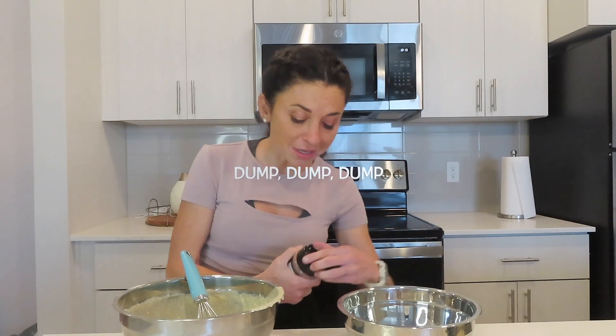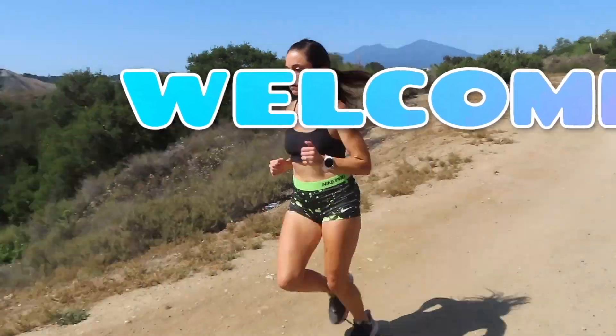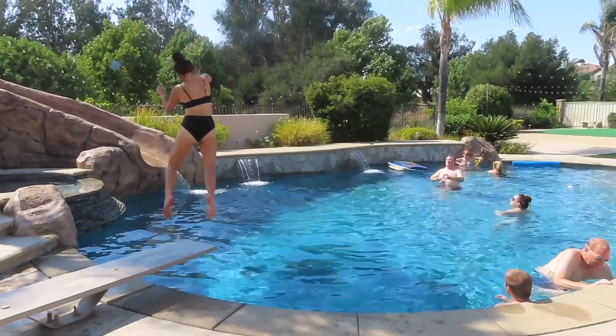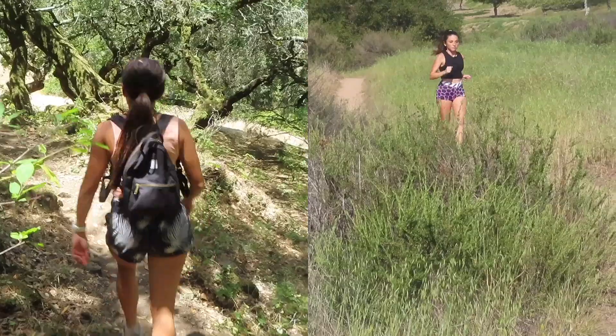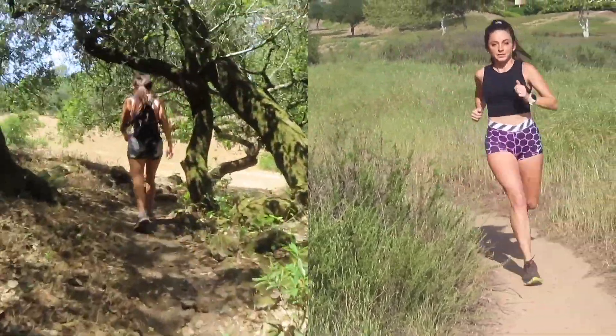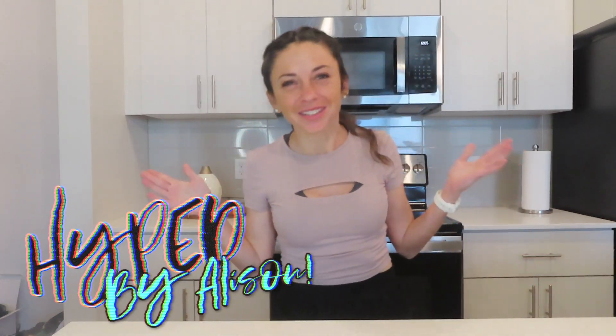We are going to just dump, dump, dump because I want it very, very chocolatey. Hello, everyone, and welcome, welcome. Welcome to my channel, Hyped by Allison.